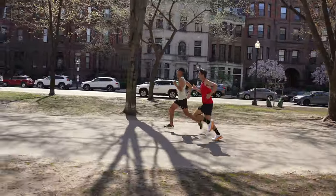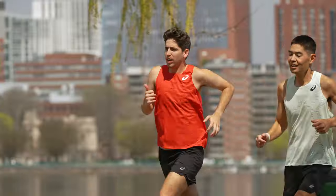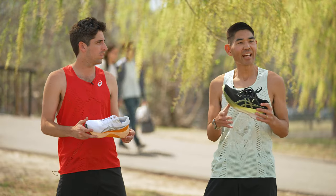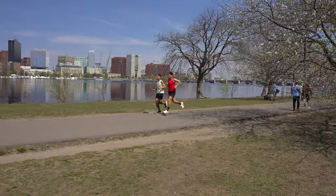I wouldn't say this is necessarily a fast shoe — it's still going to be that classic cushioned, stable shoe, just great for those cruising miles, long runs, recovery days, and anything in between. Definitely. I feel like on the beautiful Charles River here, we had the perfect setting to take this for a run. This is the type of setting that this shoe seems to be made for.